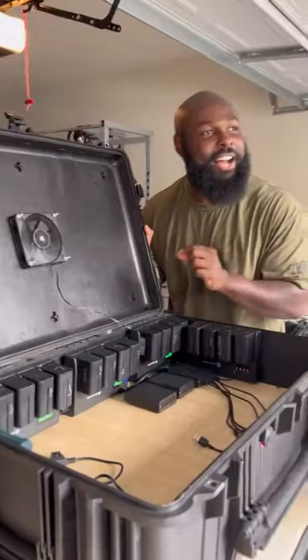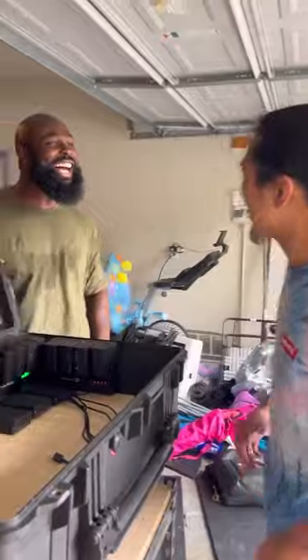Look at that bro, and listen — listen how quiet it is. You don't hear nothing bro.